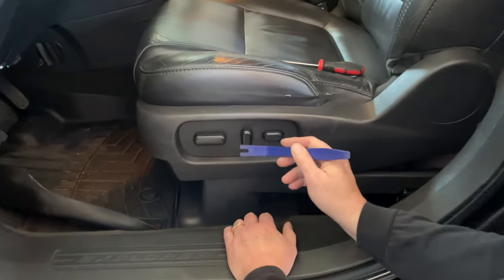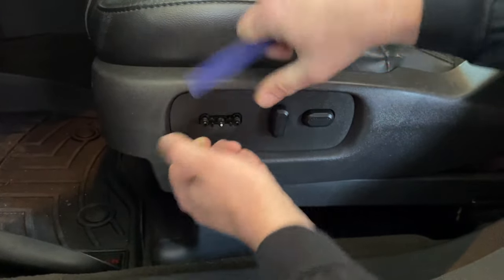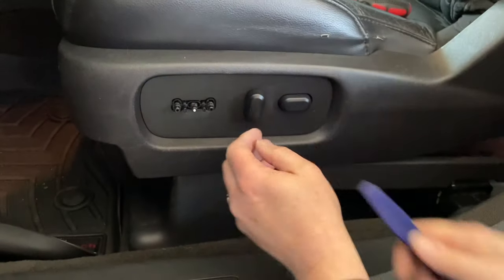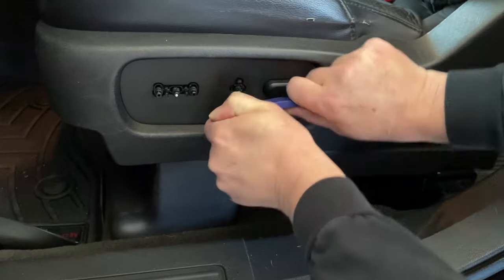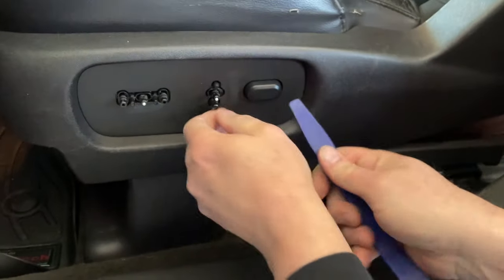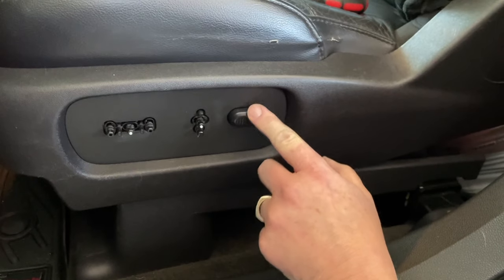First thing we're going to do is get my pry tool and pry my buttons off. Just do this — they snap right off. This one we don't have to take off because it's actually on the mechanism.